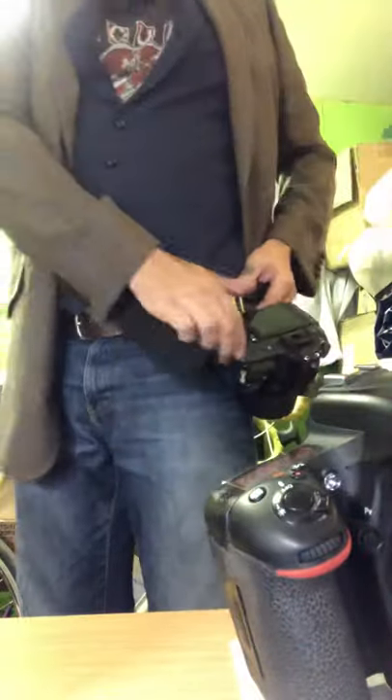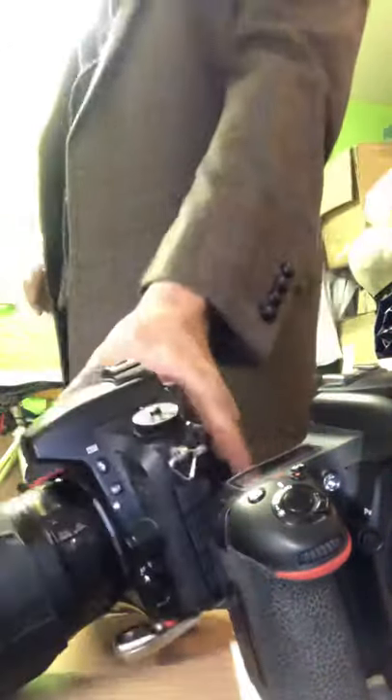I'll be using this holster thing for my first full wedding shortly, and I'm really interested to see how that goes.